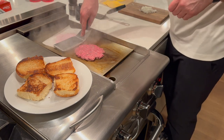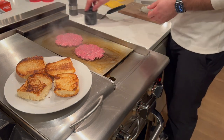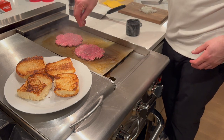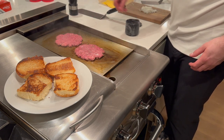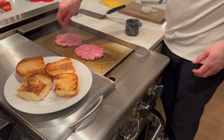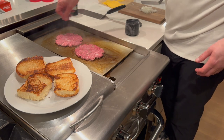Once those are smashed down, work quickly because it's not going to take more than two minutes on each side to cook. This is where you start to season the burger — liberally apply kosher salt. Don't use regular table salt, otherwise it's going to be too salty. I love kosher salt because it's hard to over-salt with it. Then crack some ground pepper over the burger as well.